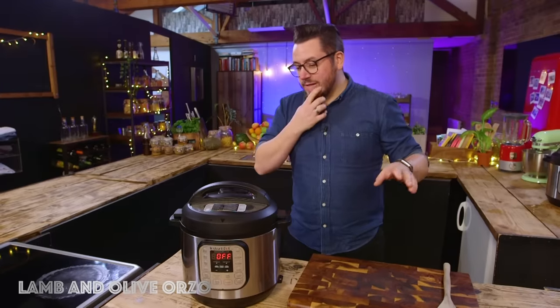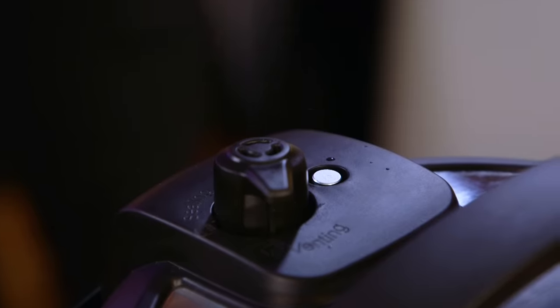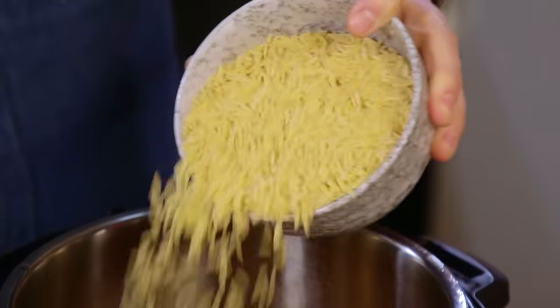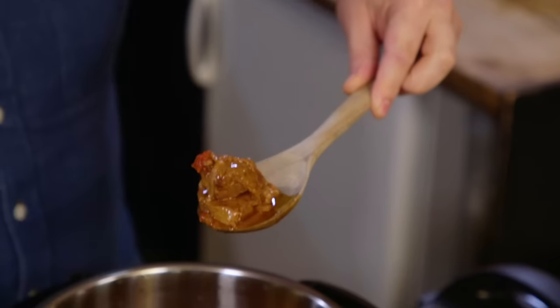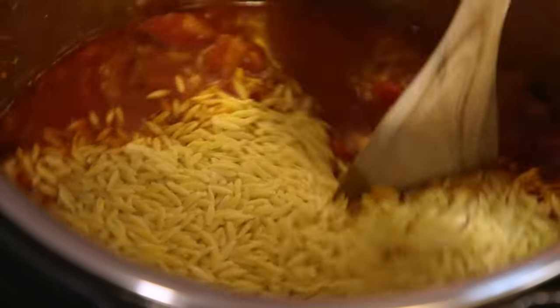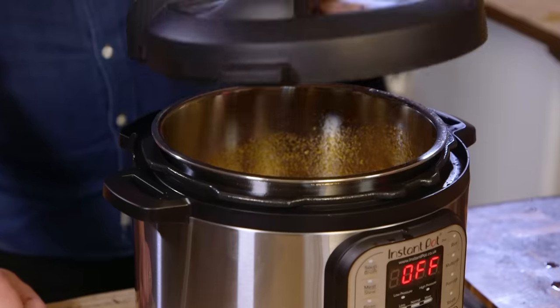Quick release the pressure. Shall we have a look? Add the orzo, give it a stir. The meat is looking very, very tender. There's tons of water in there to cook the orzo. This is why Instant Pot recipes you kind of have to follow, because it's the right ratio of ingredients based on pressure cook — based on what's left — and it should all work.